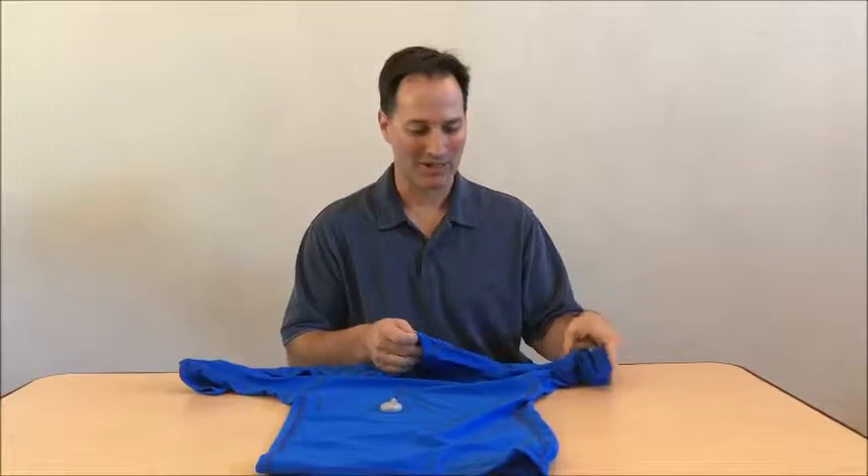Hi, this is Eric. I'm the creator of the CI Wear Shirt. Today I want to show you one of the unique features about our shirts.